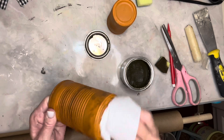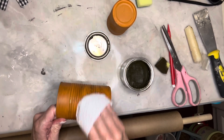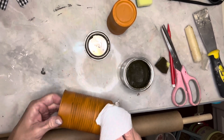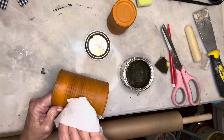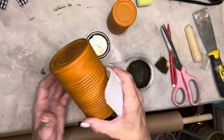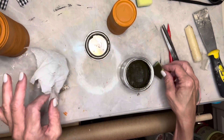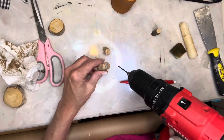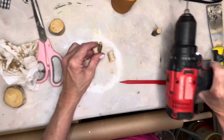I'll let it dry for just a little bit because I do want some of that dark wax to stay, and now I'm going to go back and wipe it back with a paper towel. I'm going to be making some pumpkin bells with these, so now we need to add the bell part. I chose two of these smaller wood stems and drilled a small hole in the top because I'm going to be adding in a little hook.